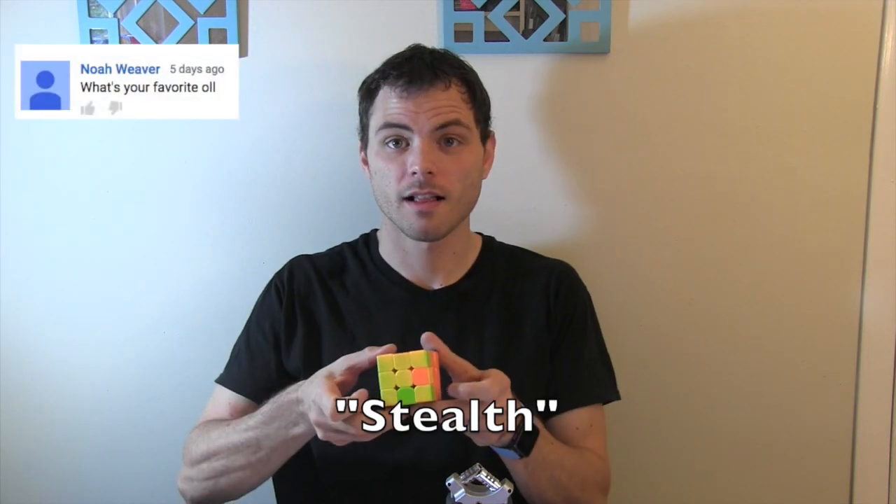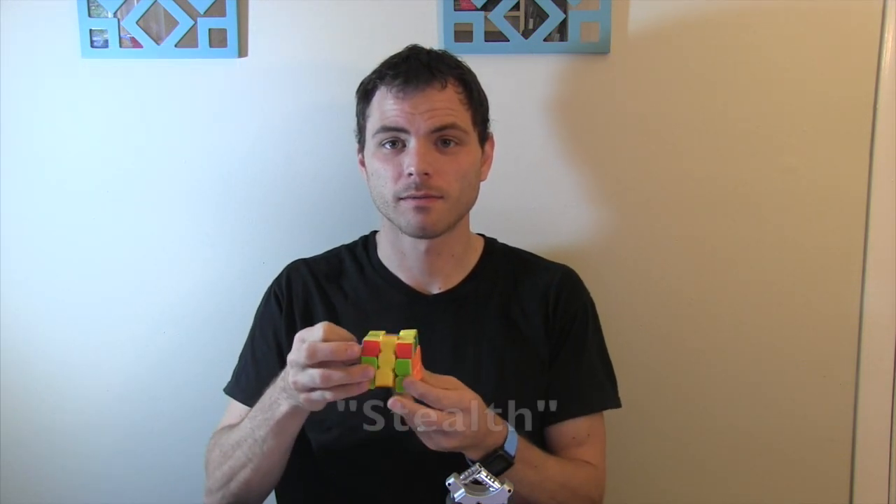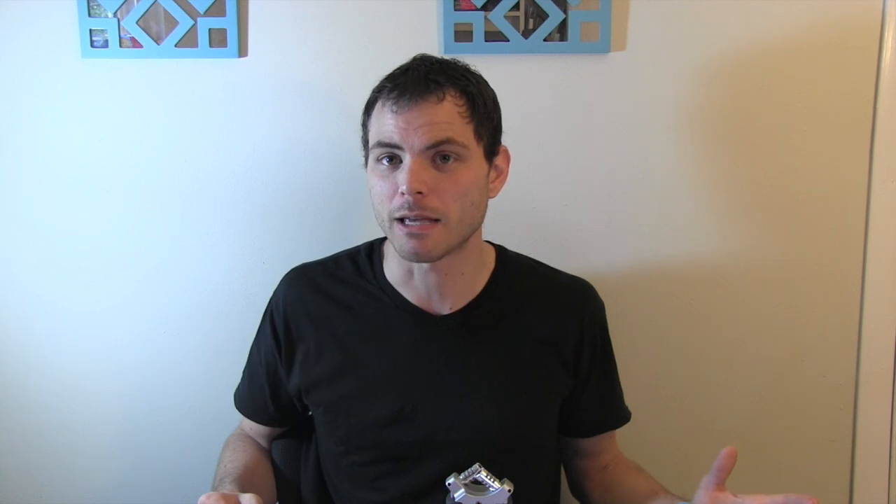What's your favorite OLL? This one. Is a 356 Ultimate worth it? There is no such thing as a 356 Ultimate — there's a 356 Masters and a 356 Advance, as well as a 357 Ultimate. Are they worth it? Kind of. They're really nice cubes, but it depends on what you're looking for. Do you think there will ever be a real 28x28 Rubik's Cube? Sometime yes, probably, maybe.